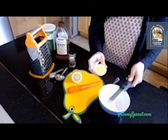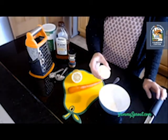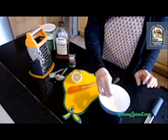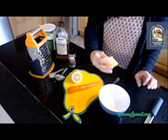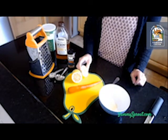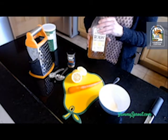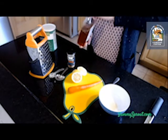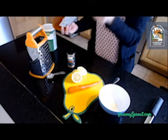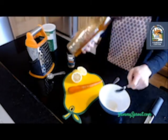If kids are helping with this part, make sure you're being really careful not to touch your fingers to the zester because it's pretty sharp. Now that I have some lemon zest in the bottom of the bowl, I'm going to squeeze in the juice from this little bit of lemon — trying not to get any seeds in there. Now I have some lemon zest and lemon juice, and I'm going to add in a tablespoon of honey right into the lemon juice.